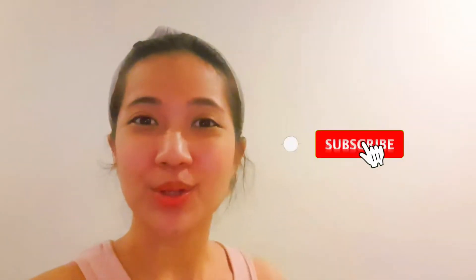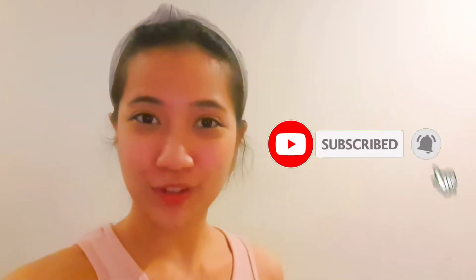Before we continue, please don't forget to click the subscribe button below so you will never miss any of my new videos.